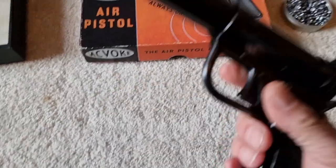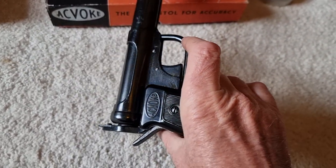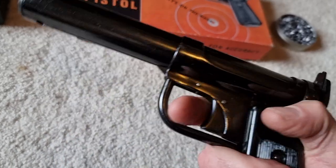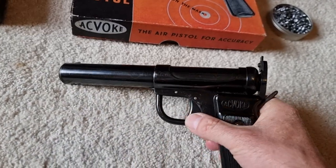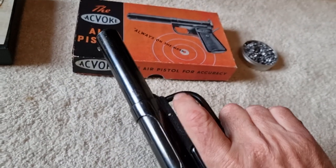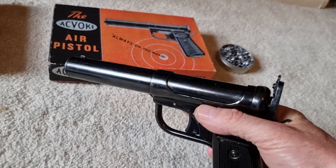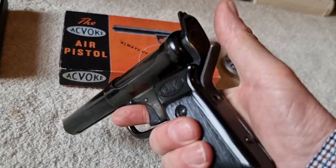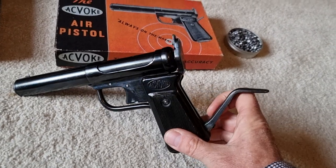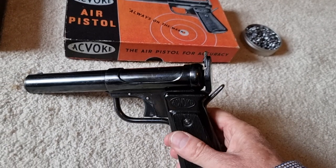The Akvoke is slightly different — same sort of concentric design, another Frank Clark design, made by Ackles and Shelvoaks again. This was their later model; it's not perhaps quite as well made as the Warrior, but everything's still solid. The cocking mechanism is quite unusual the way it comes down — it's a bit like the Tell pistols.